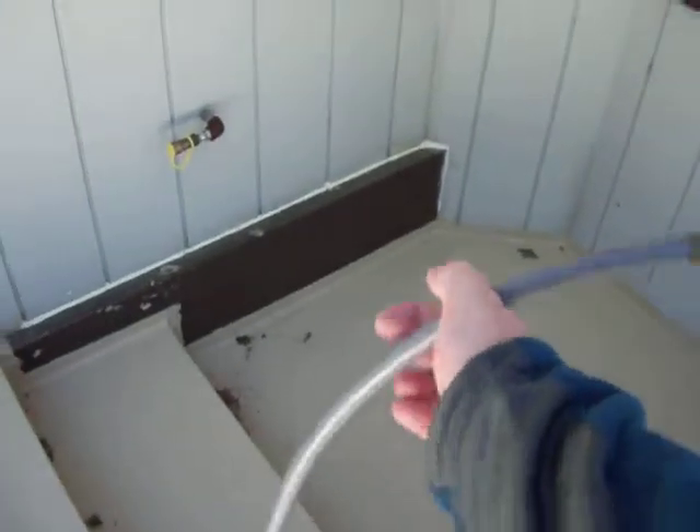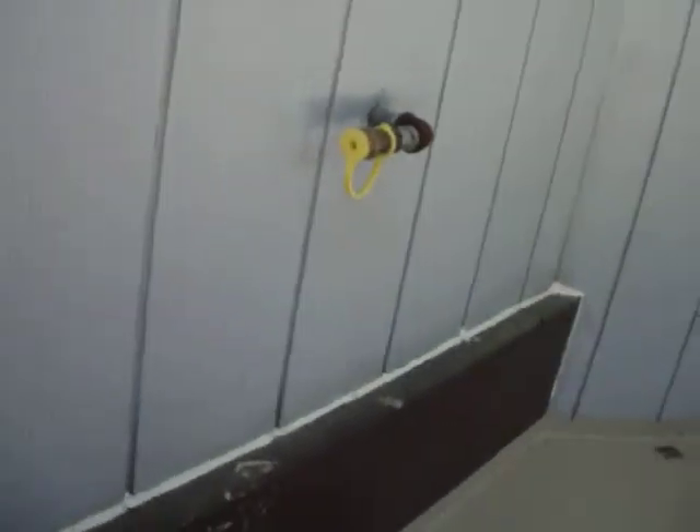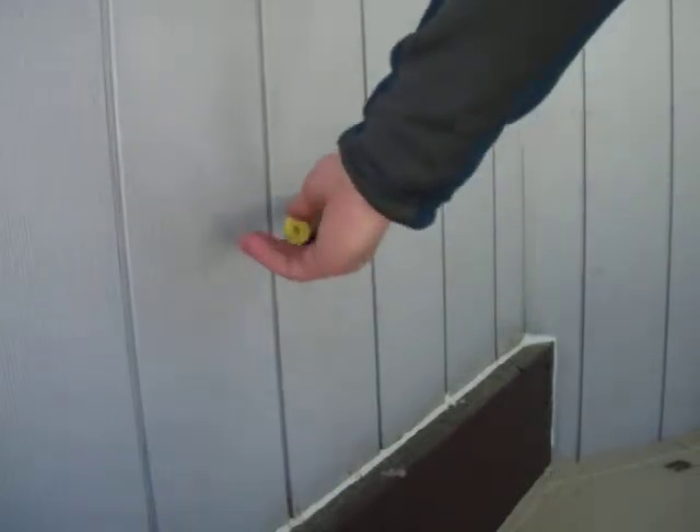What we're going to need to do first is grab this hose that you see coming from the bottom of the grill, and what we're going to want to do with this is walk right on over here where this little quick release is at.